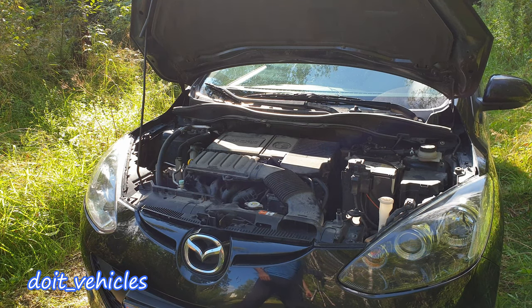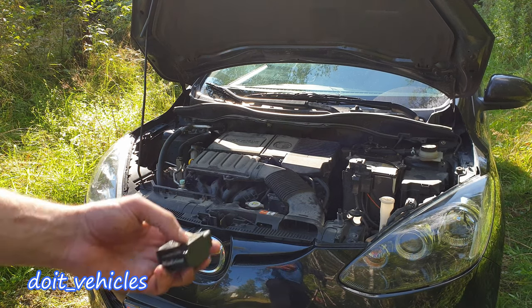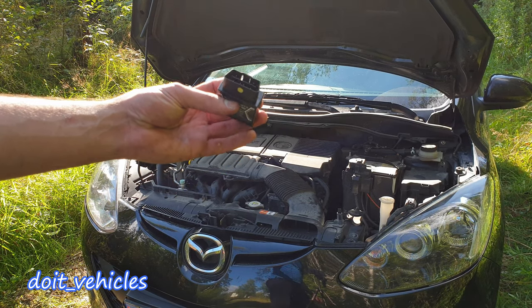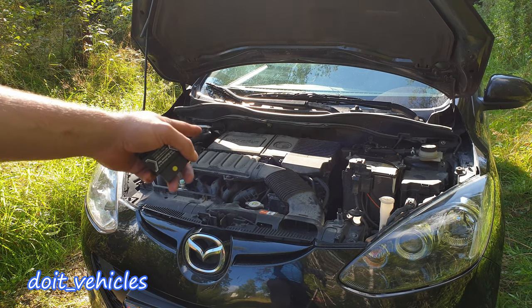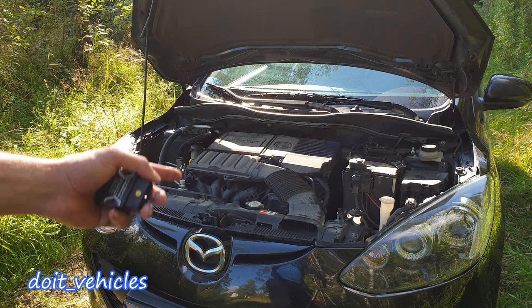Hey, what's up guys! In this video I'm going to show you how to remove and clean the throttle body from this Mazda 2, also what you can look for if you have a live data scan tool, and how the values of the throttle body position sensor should react under some variables like changing the RPM.